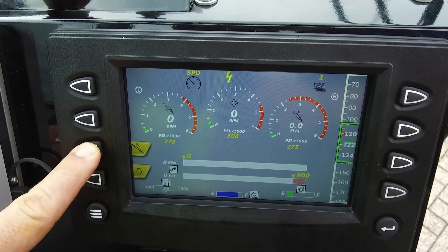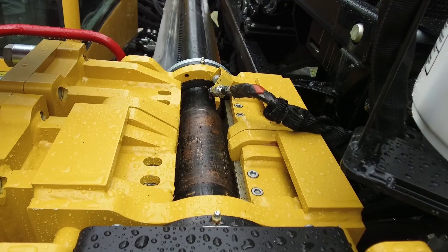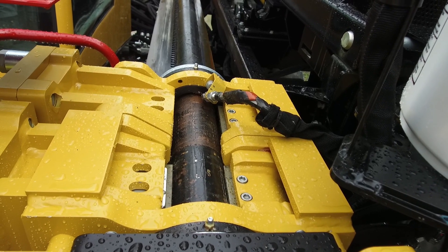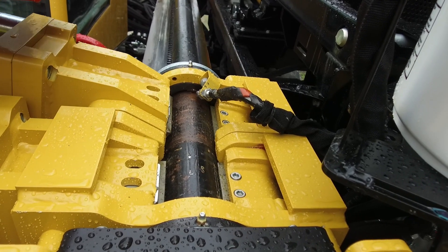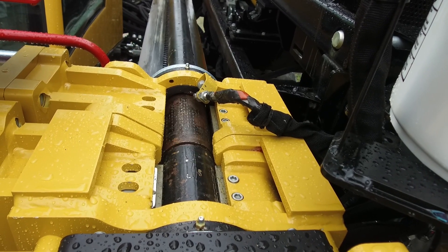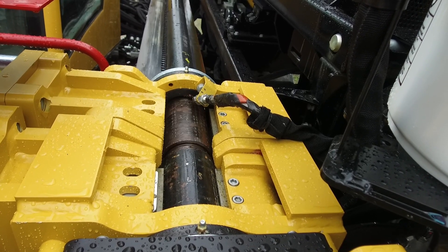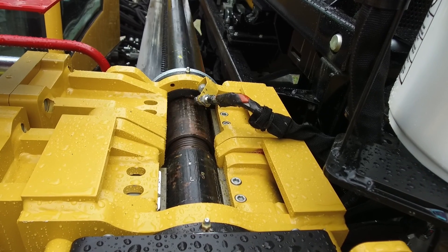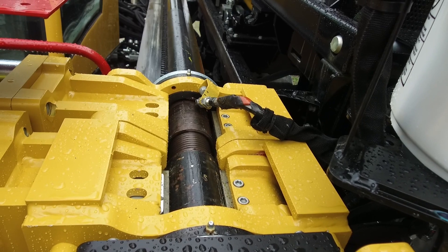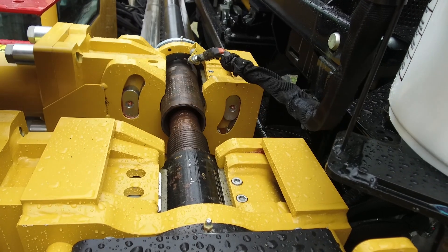When you start pulling back, don't forget to change the thrust/pullback selection into pullback mode. Now you can pull back the drill rod until the joint is in the middle of the two vises. Now close the front vise, the upper vise, and break the connection by rotating the upper vise. When you open the upper vise it will rotate automatically back. Start unthreading the connection by rotating the outer rod counterclockwise. Pull back the drill rod once the connection is fully unthreaded until it stops automatically. The upper vise will slide up the rack automatically as well.